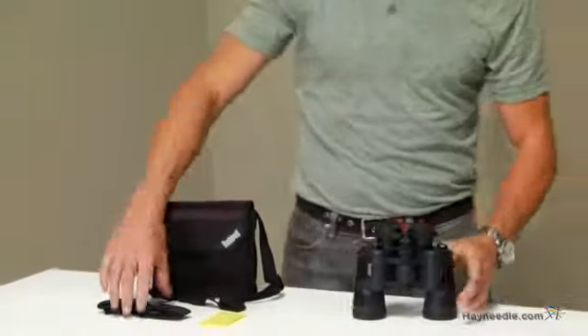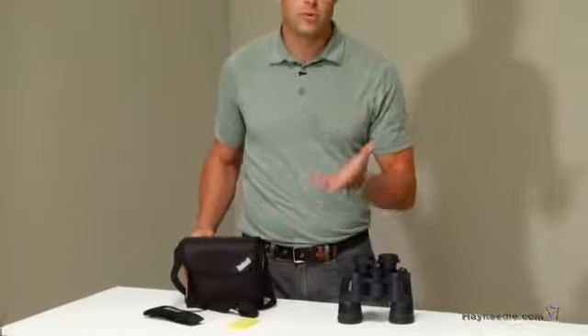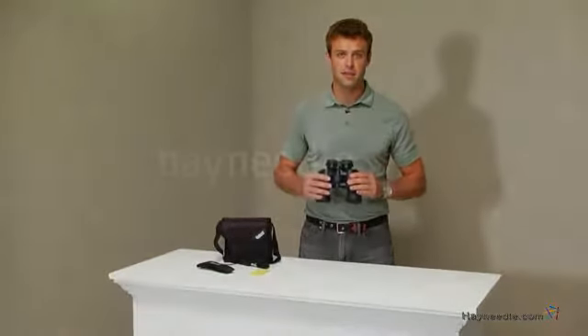We've also included this adjustable neck strap and a sturdy carrying case for when you're on the go. Thank you for taking the time to learn more about the Bushnell 10x42 waterproof Horoprism binoculars.